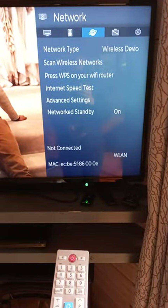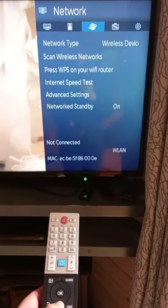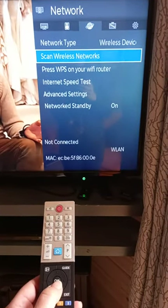You will now get this display on your screen. Using the down arrow, scroll to Scan Wireless Network and press OK.